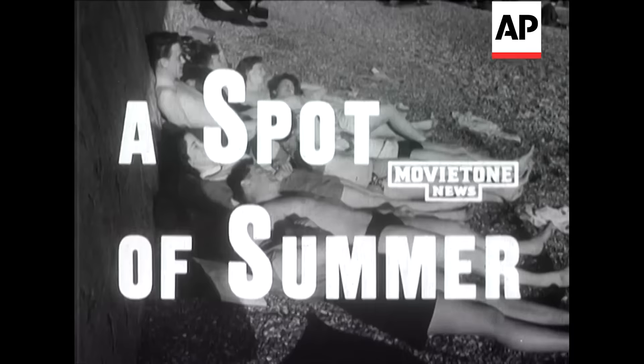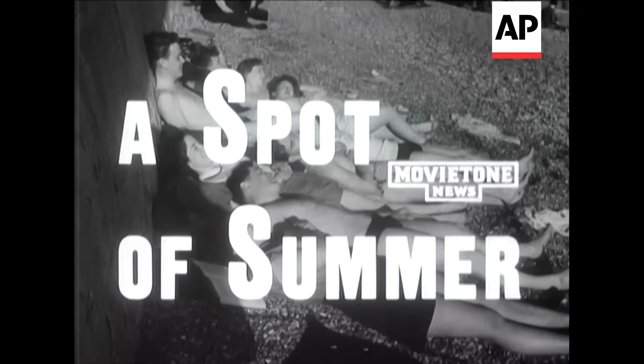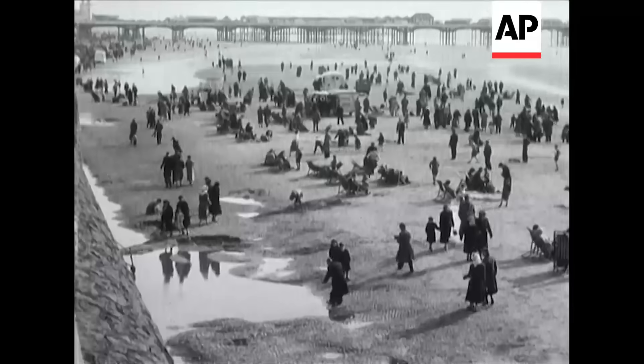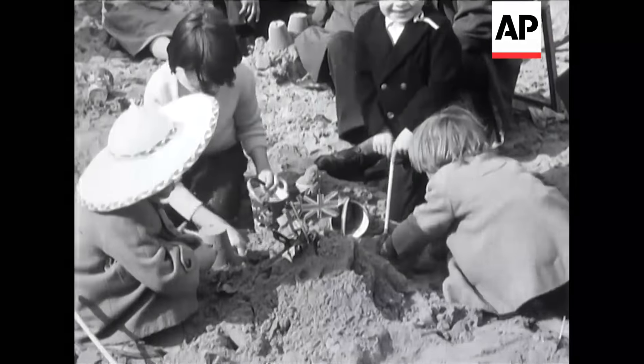Summer is here at last. Make hay while the sun shines, and make the most of your holiday while the skies are clear. If you find any strange-looking metal objects at the beach, please don't tamper with them. Just put on your self-adjusting diaphragm swimsuit and go go go!